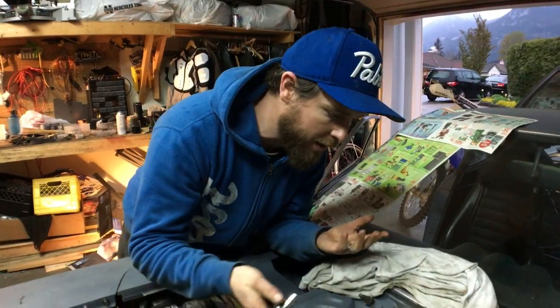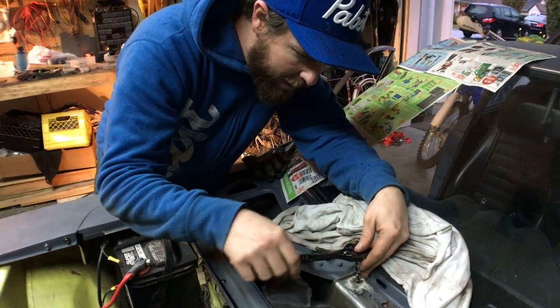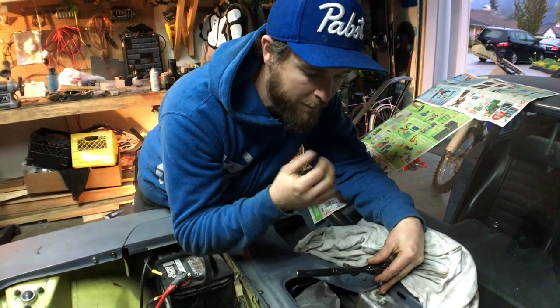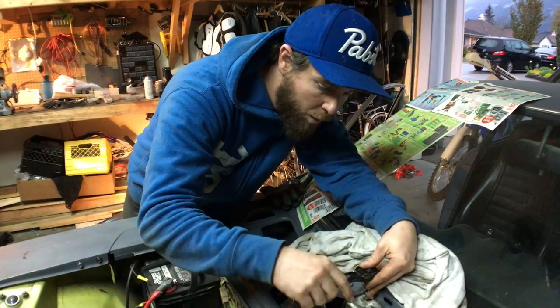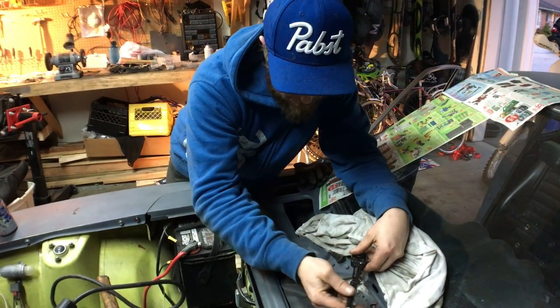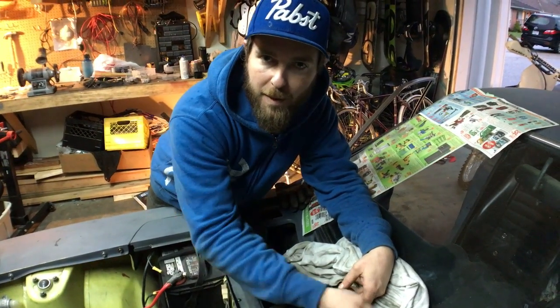This is the first attempt — it doesn't always work the first time, but let's give it a go. Now when you break it free, you don't want to just force it because it may bind up and break the weld. Give it a bit, and then work it back in. This is actually looking promising. We're spinning... we're spinning... we're free.